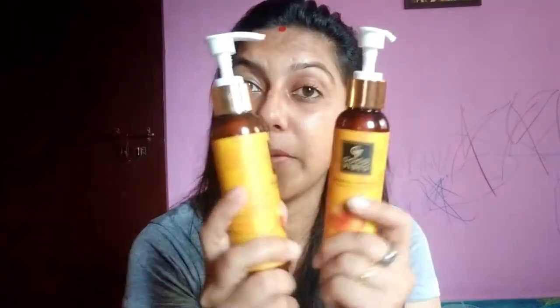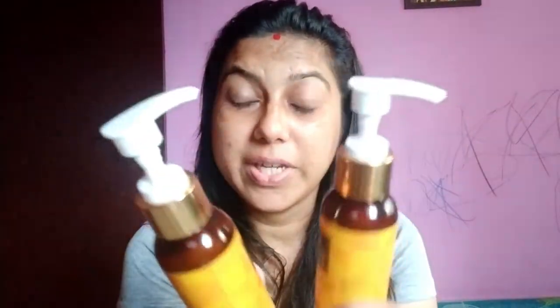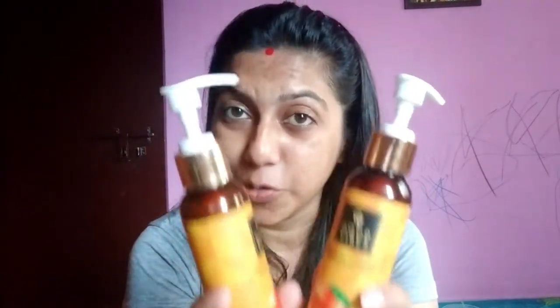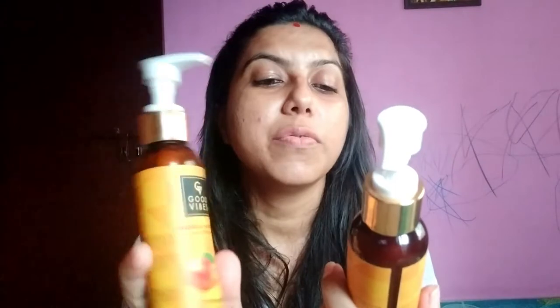The next point is whether it is paraben free or not. Yes, it is paraben free, sulfate free, mineral oil free, and moreover cruelty free. If you are using it, you won't regret it for sure. So this is Good Vibes Havana Mango Voluminizing Shampoo.